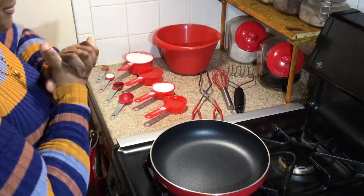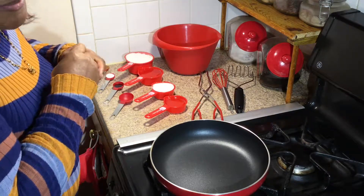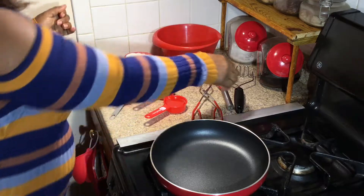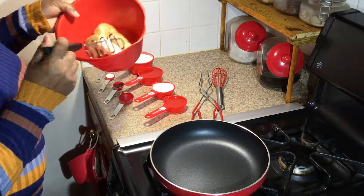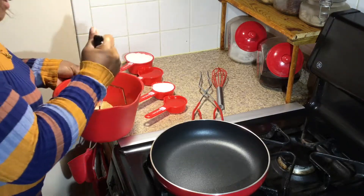Hello again everyone. Today I'm going to do a simple snack idea, just a little treat. You can use it either for the kids or for yourself. And it involves two bananas, crushed ripe bananas.